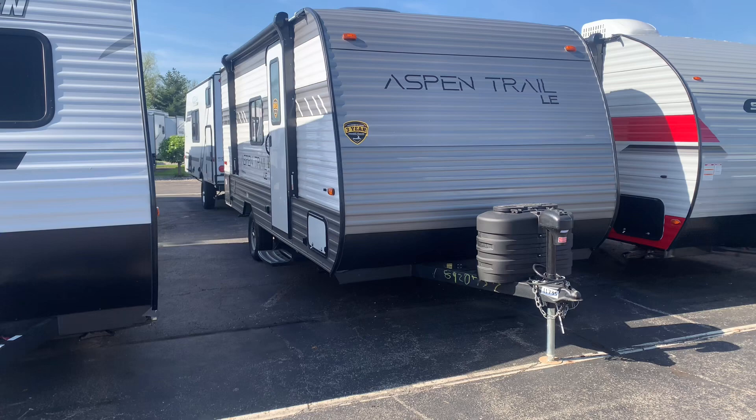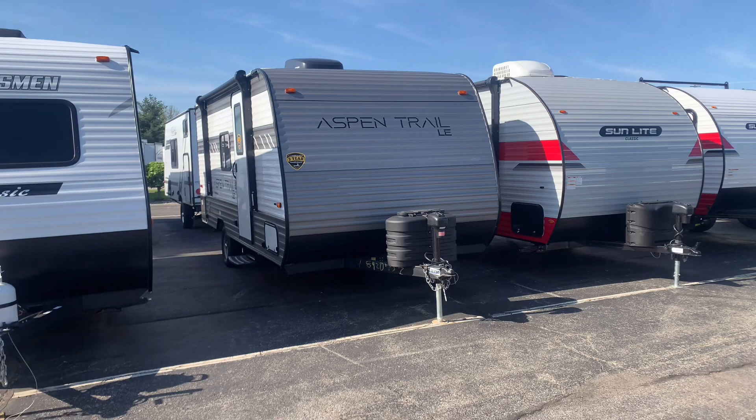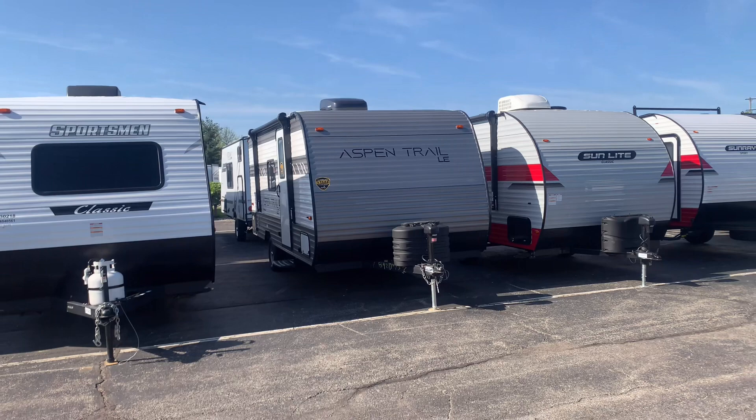If you do want the special price on this camper, stick around. At the end of the video I'll give you a breakdown of what we have this on sale for — you won't believe it. And of course give me a call at any time: 616-965-9623. Now let's have a better look.